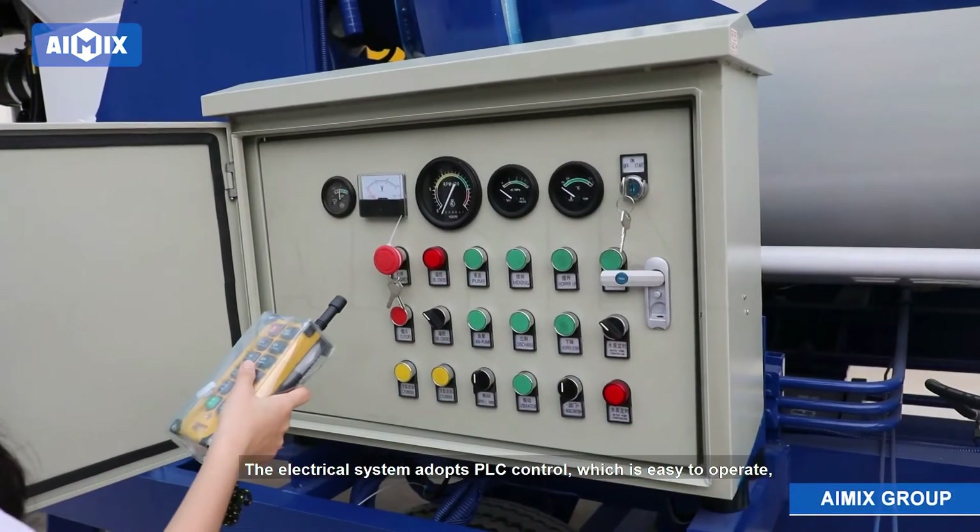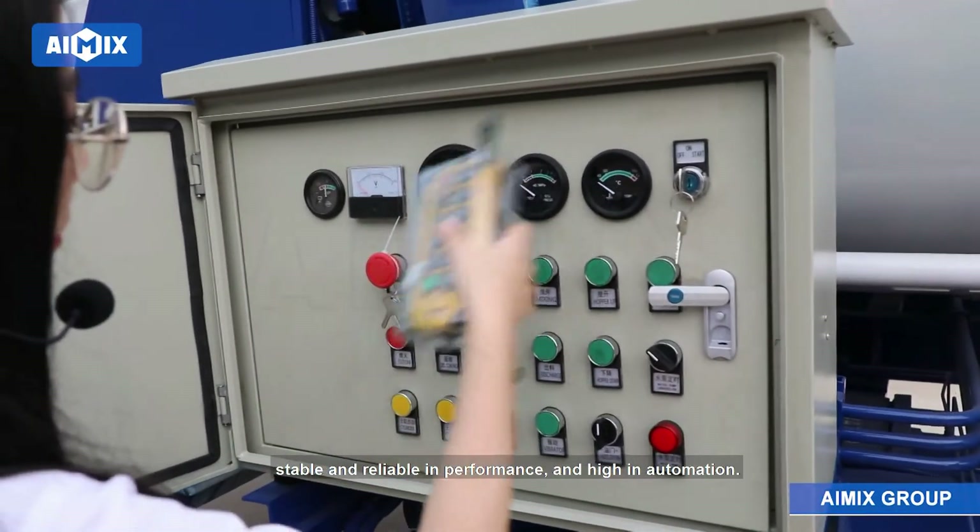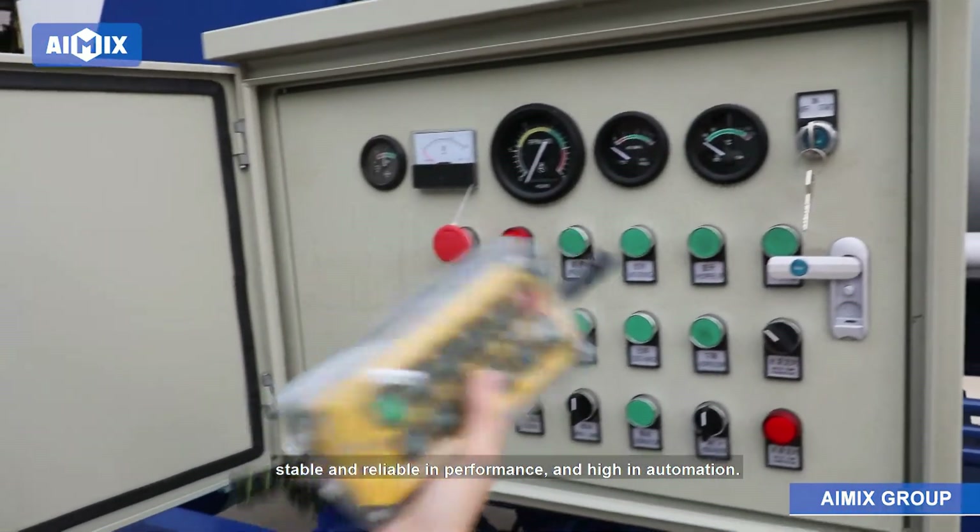The electrical system adopts PLC control, which is easy to operate, stable and reliable in performance, and high in automation.